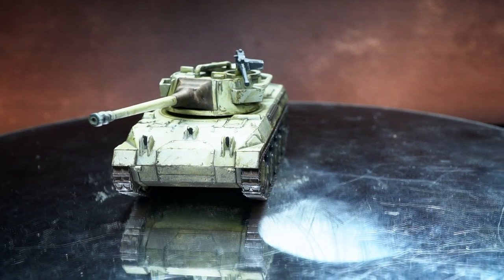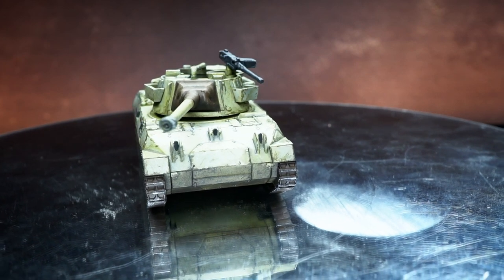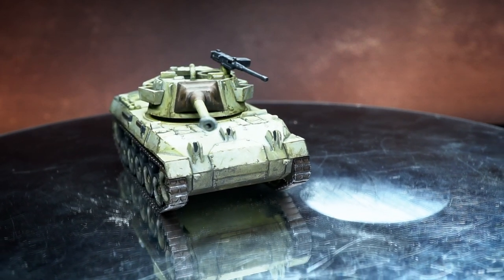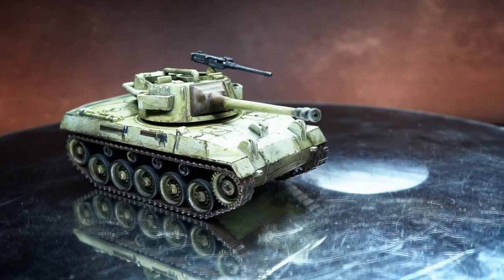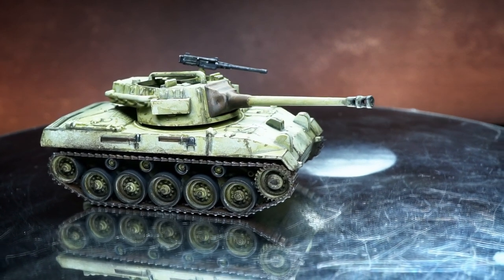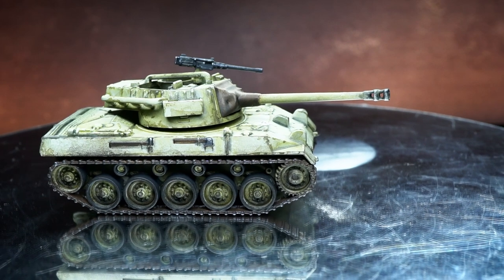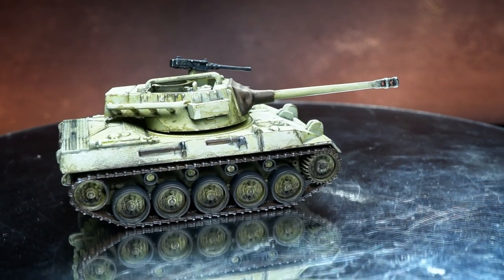While I focused on just one type of tank in this video, you can apply the same paints and techniques to your other US vehicles. Additionally, with a little modification to the paints used, you could also use this to tackle German vehicles too. I'll include all the paints used in this guide in the description below along with some affiliate links, so if you're looking to try out some of these things while supporting me in the process, I would be extremely grateful.